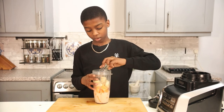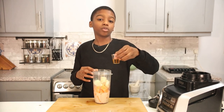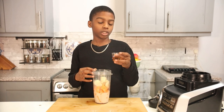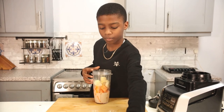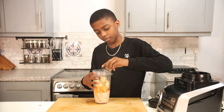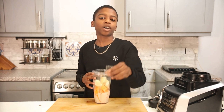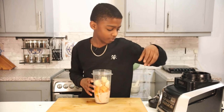half a tablespoon of agave syrup, half a teaspoon of vanilla extract, and half a teaspoon of nutmeg.